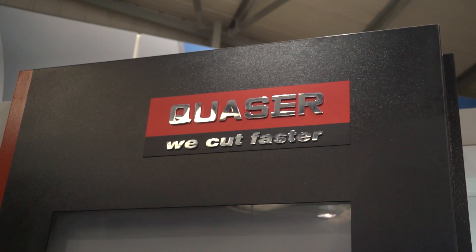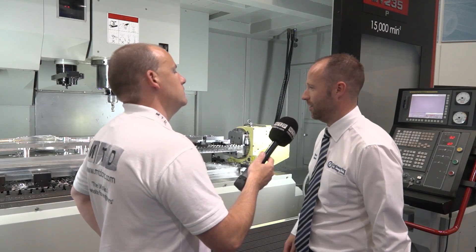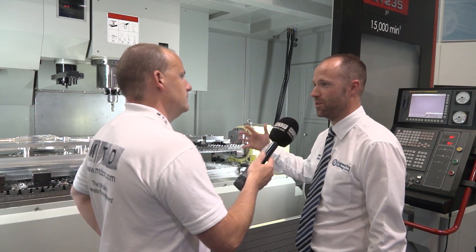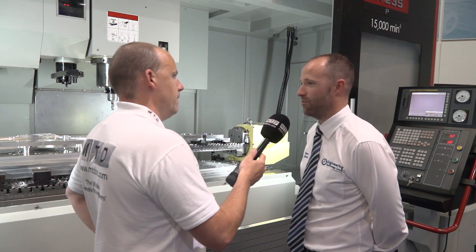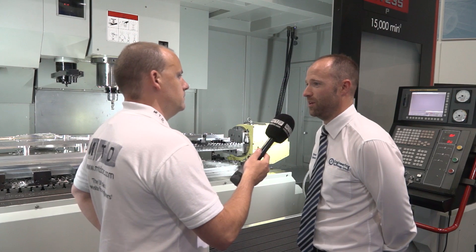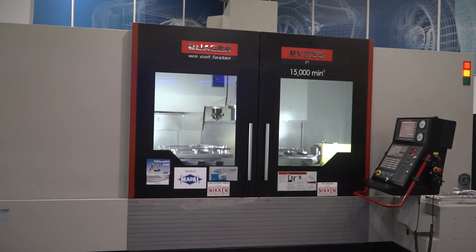Well, Quasar is renowned. Its terminology actually comes from Quasar for quality and service. There's a lot of Bridgeport technology that sits at the forefront of the machine and we've seen an increase in demand for this product year on year. Hence the portfolio that we have with Quasar and the stock is second to none.